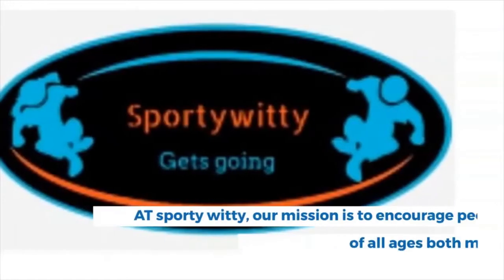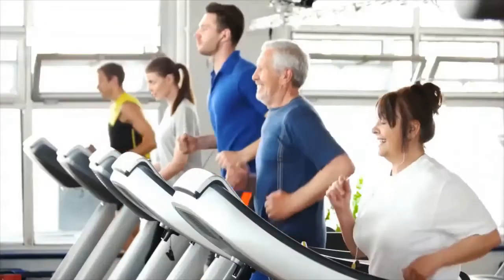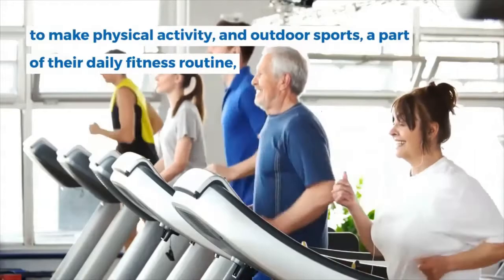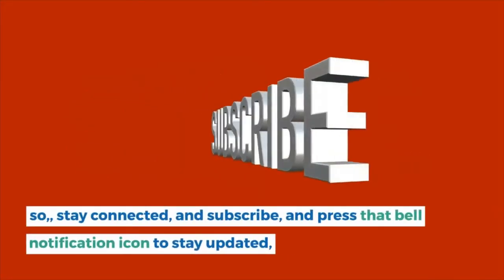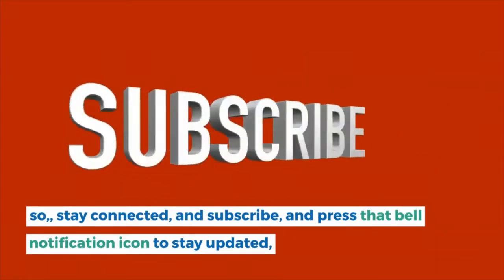At Sporty Witty, our mission is to encourage people of all ages, both men and women, to make physical activity and outdoor sports a part of their daily fitness routine. So stay connected, subscribe, and press that bell notification icon to stay updated.